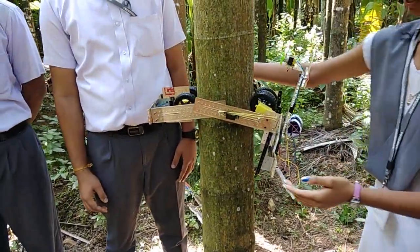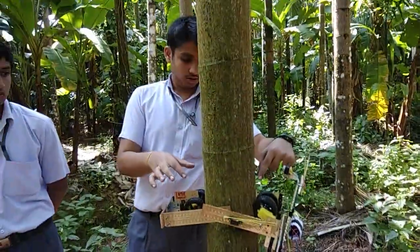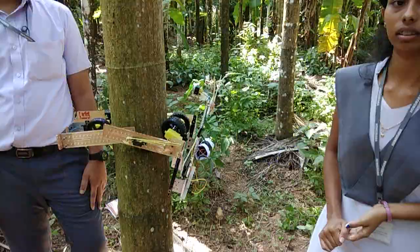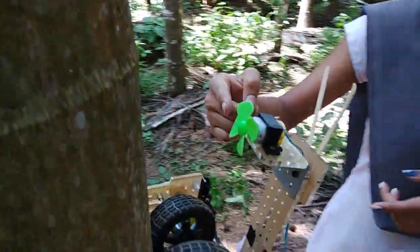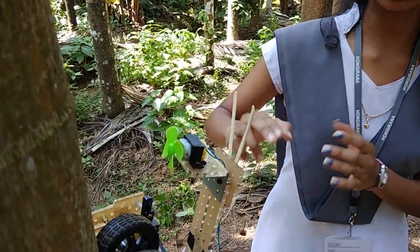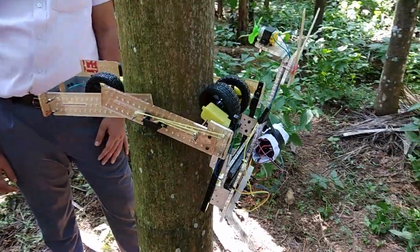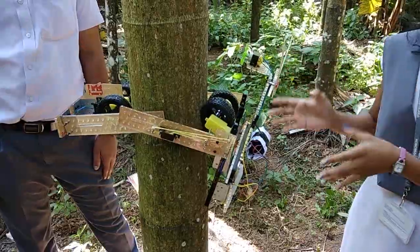We have to clamp from that side, tighten this knob, and attach the spring. These are all the four wheels which we have used to climb up the tree. This is the Areca tree and we have used the spring to adjust the thickness of the tree. These are the rotary blades which help in cutting of Areca bunch, and these are the holders which will hold the Areca bunch as it comes down. This is the battery which gives power for the blades and the wheels. We have used a gear motor so that the machine will not come down suddenly.